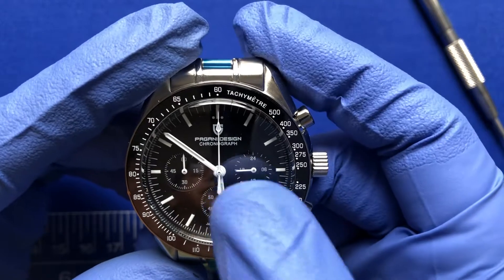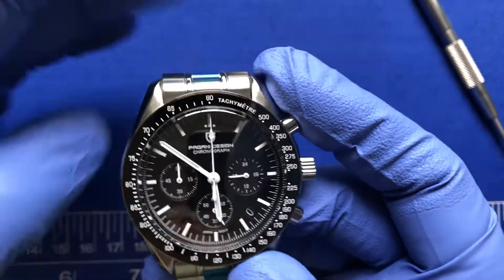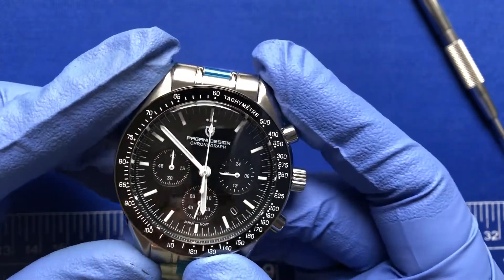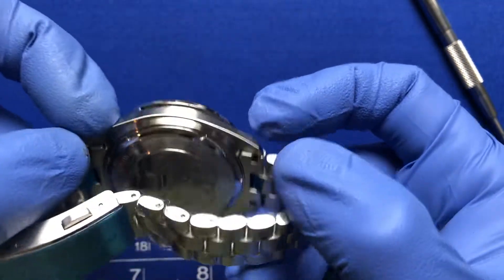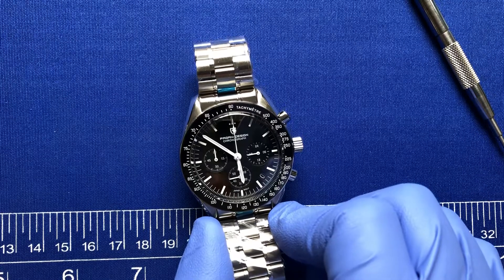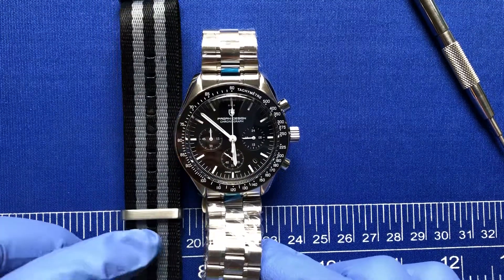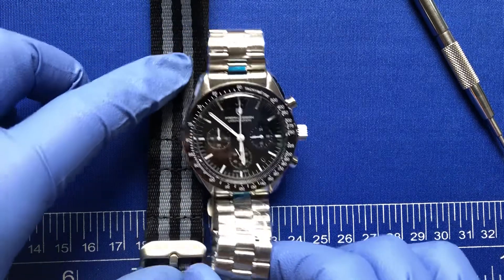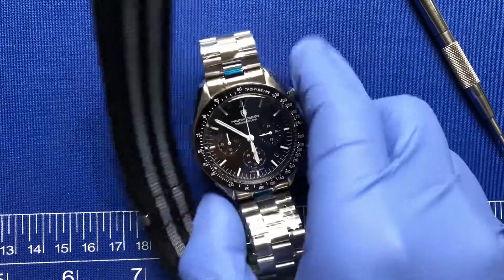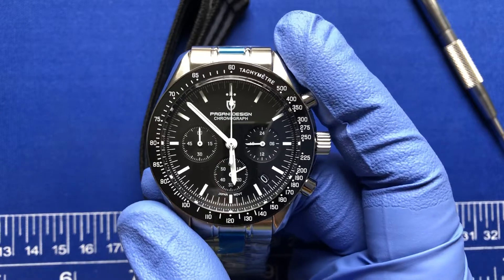The only downside right now is that the sapphire crystal doesn't have any AR coating, so it's very reflective. But the white hands make it so much easier to read — it is a fantastic watch. This one came with a NATO strap as well, which would look great on it. So yeah, great choice — if you're on the fence, pick one up, because this is definitely the better version. Thank you for watching.